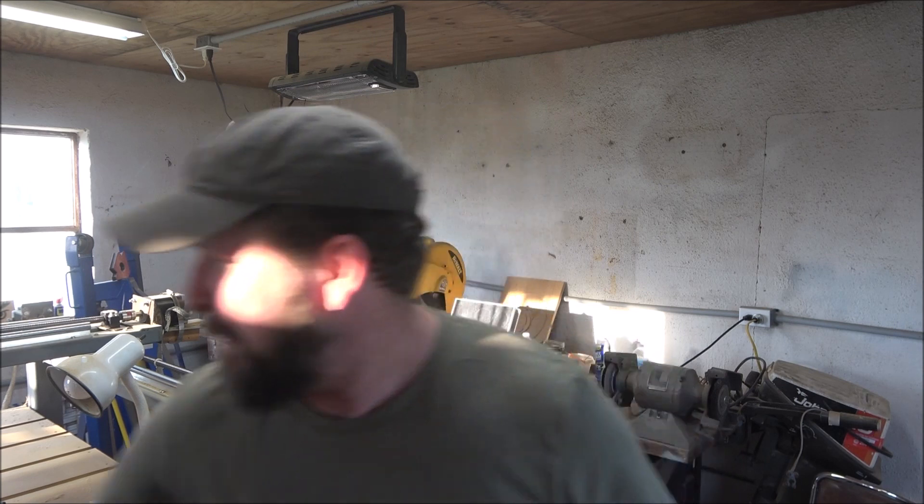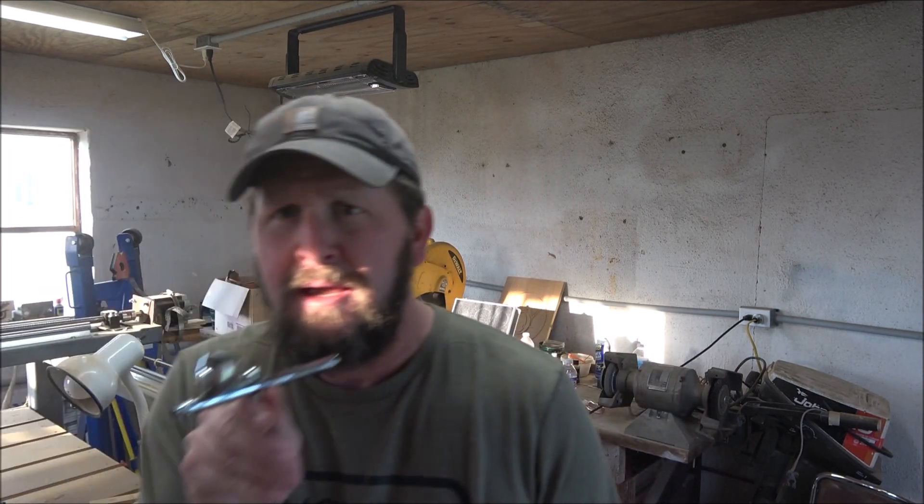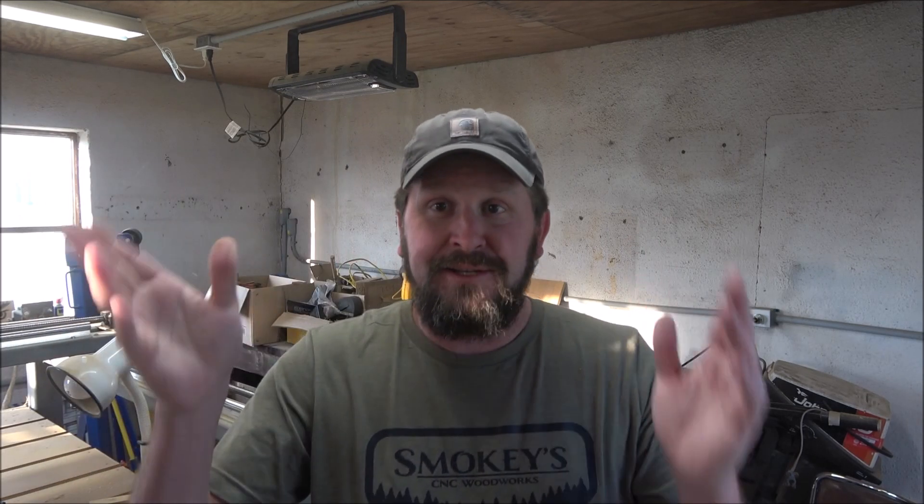So obviously what I'm going to do today is talk some about the machine and try to answer some viewer questions, because I get a bunch of them all the time. The biggest one I get is over this dude right here — the Iwata Revolution airbrush. That's what I use, the Iwata Revolution airbrush. I get asked that at least three or four times a week.